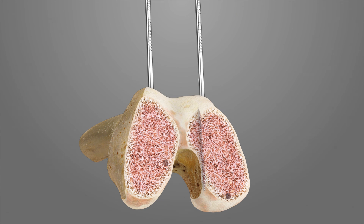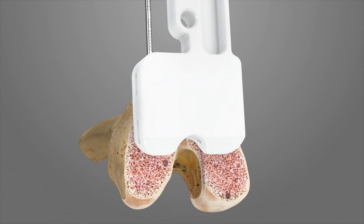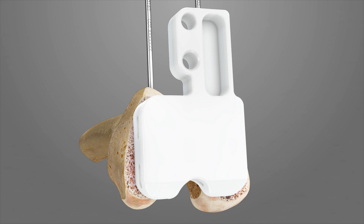Place the extension spacer block T2 onto the cut distal femur to confirm the cuts are planar. If T2 does not sit flat, revisit the cuts as needed.